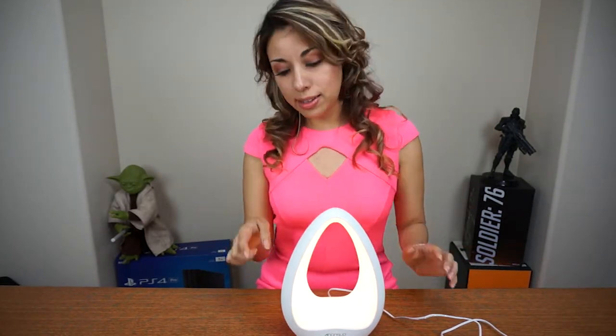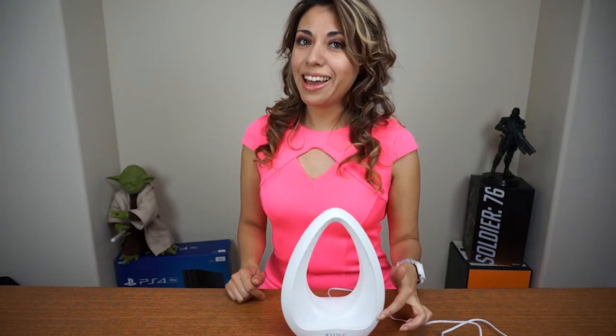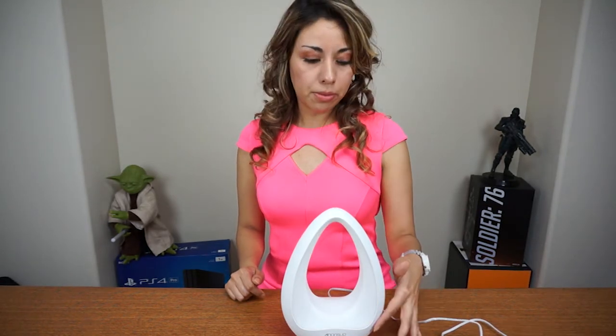The cool thing about it is that you can just raise the volume and lower it just by touching it on the side. I think that's so cool. The other cool thing about it is the light — it's dimmable. So you can just go to the other side, turn it off. It's a nightlight for the kids before you go to sleep. You don't need the light at all — just bring it down with your fingers. That is so cool.